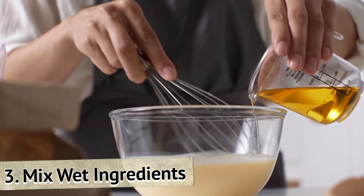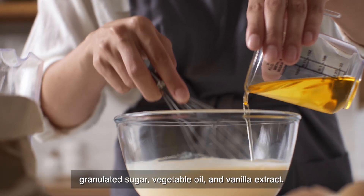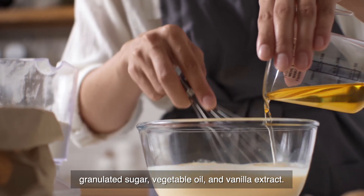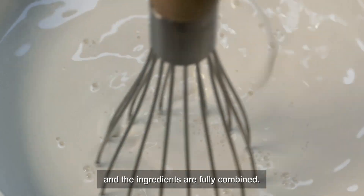Step 3: Mix wet ingredients. In another bowl, combine the almond milk, granulated sugar, vegetable oil, and vanilla extract. Whisk the mixture until the sugar is dissolved and the ingredients are fully combined.